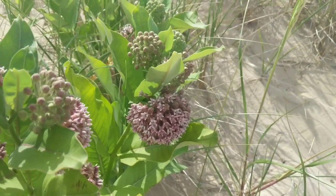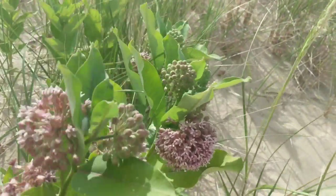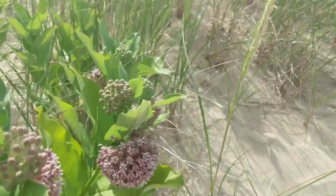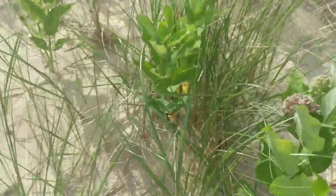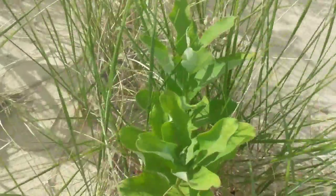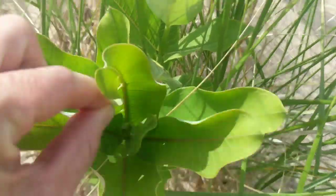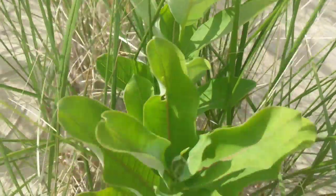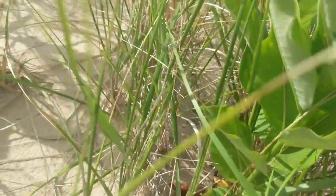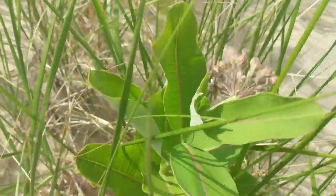And then fly away and keep doing that until it dies. So I thought I would just look at some of these. I don't see a whole lot of chew marks on many of these leaves. There's a little chew mark — not seeing much here today.